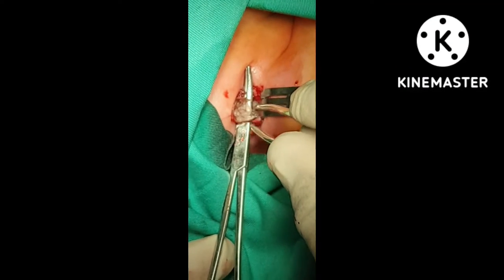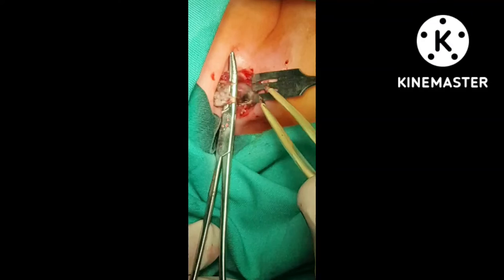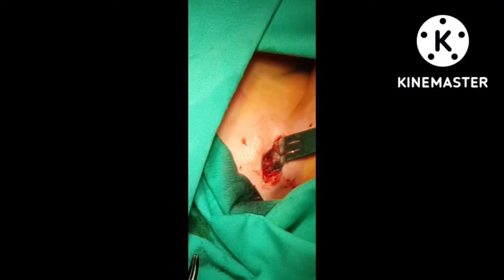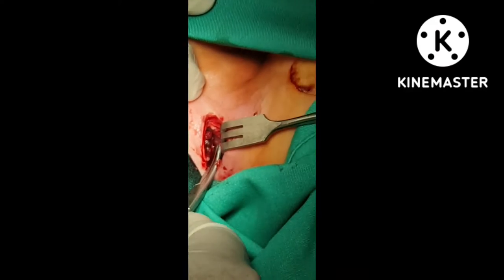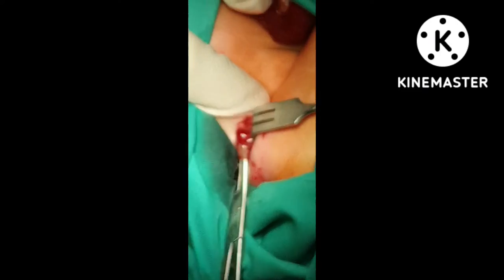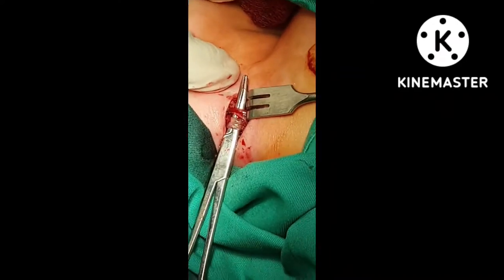I cut it. This is the one end. Now we will see the other end, which is the sternal end. This is that.